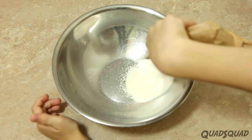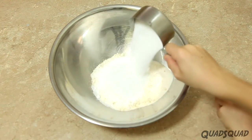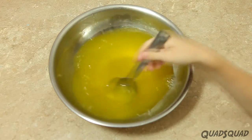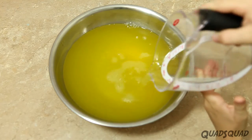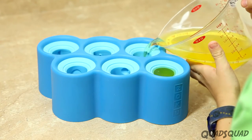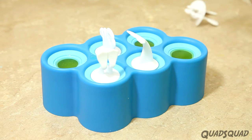Combine the Jell-O, Kool-Aid, sugar, and boiling water together in a bowl and mix it well. Add cold water, and then pour it into the popsicle molds. We're using these really fun popsicle molds — they make sea creatures!